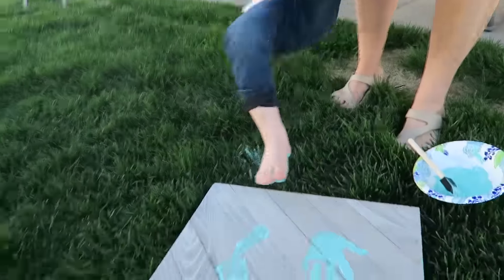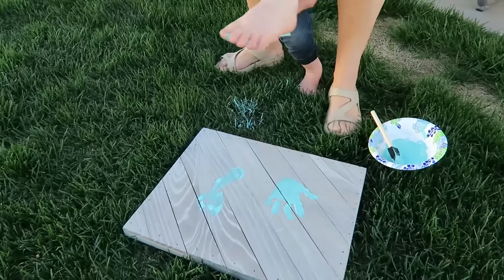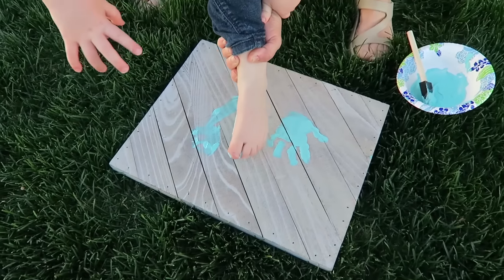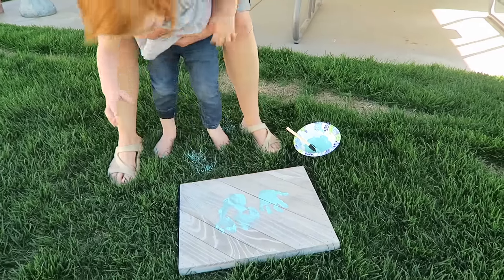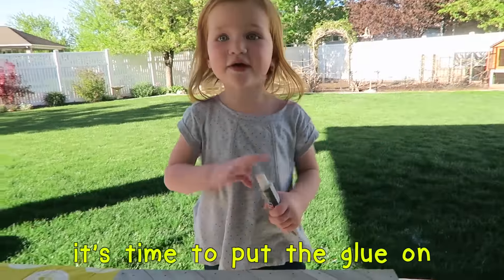I'm going to scan the book. Don't put that foot down. Put your other foot right like that. Step. The paint tickles.